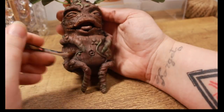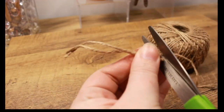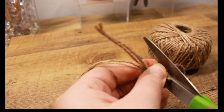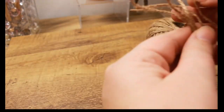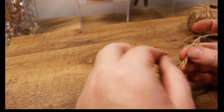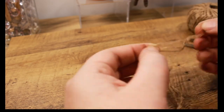I really do like the way he's turning out — he's looking really good. I'm cutting twine into smaller sections and then unraveling them to create a root texture to add to the limbs of the mandrake. It really does sell the look of real roots.